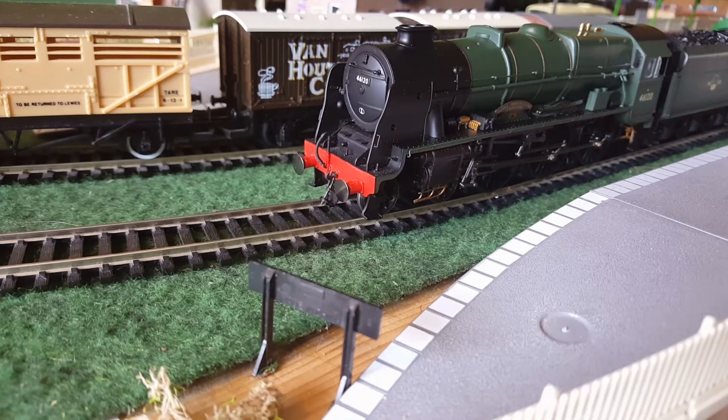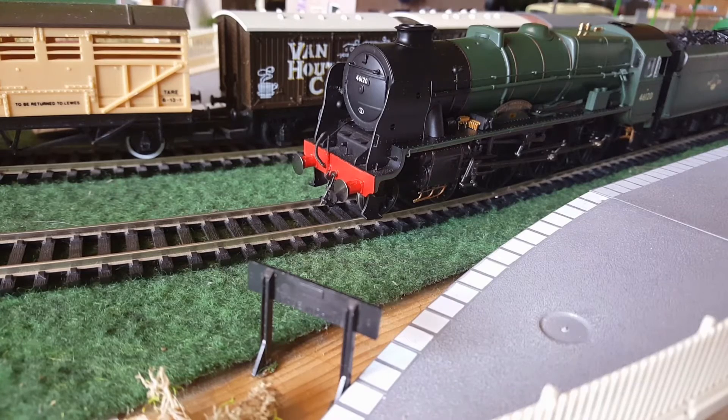So what do I think of her? Well, she's certainly got a lot of character and she certainly runs well. The ratings: Detail — 9 out of 10. Packaging — 9 out of 10. Running — 9 out of 10. Overall — 9 out of 10. It is a 9 out of 10 model.